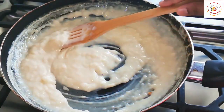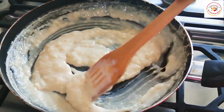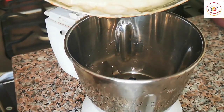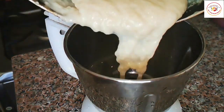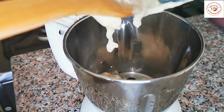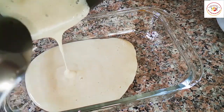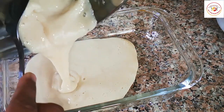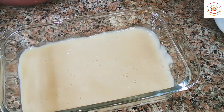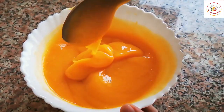We stir until we get a little thick consistency, like what I'm showing now. Once this is done, we have to grind it after it has cooled slightly — just one pulse. Once that's done, I'm gonna pour it into a bowl and let it rest for some time. You can also rest it in the fridge if you wish.